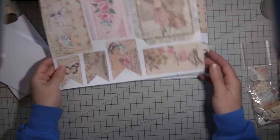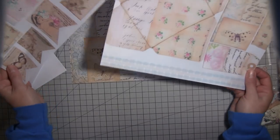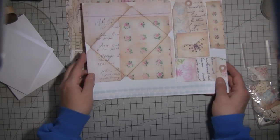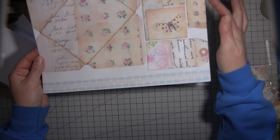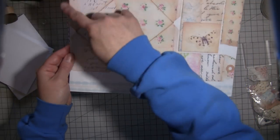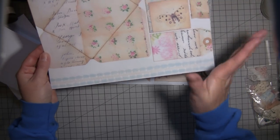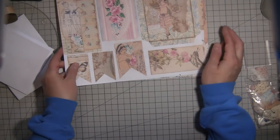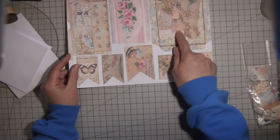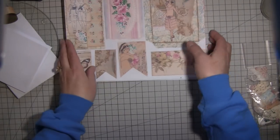I did mention the first time I talked about this digital kit that you might want to use 'shrink to fit' for the two ephemera pages when you print them out. I did not, and you can see things are right up to the edge. So if you want a little more room, you may want to use shrink to fit when printing the ephemera pages — just personal preference.